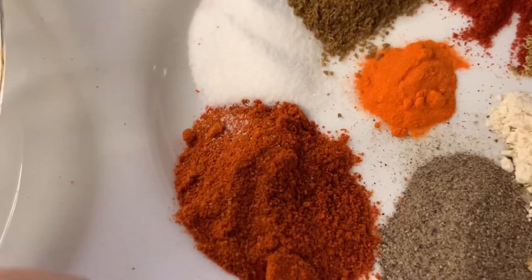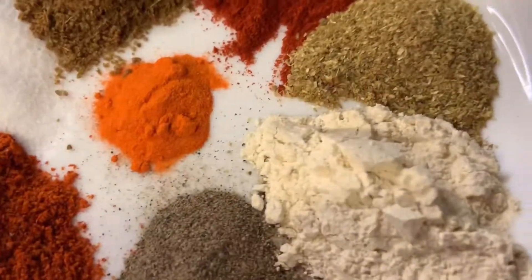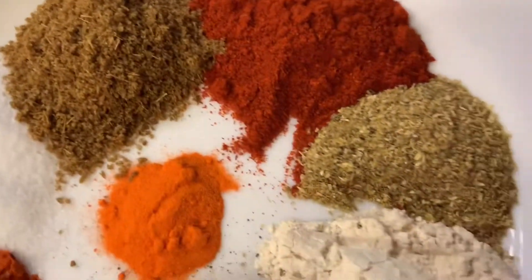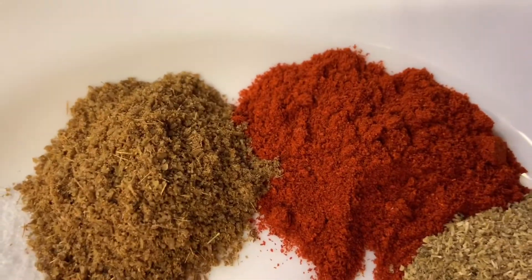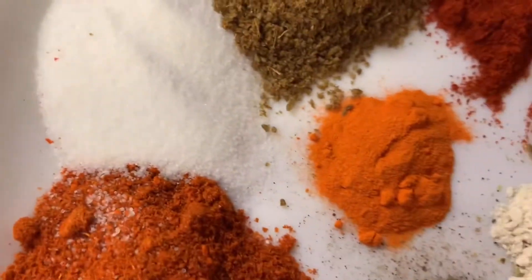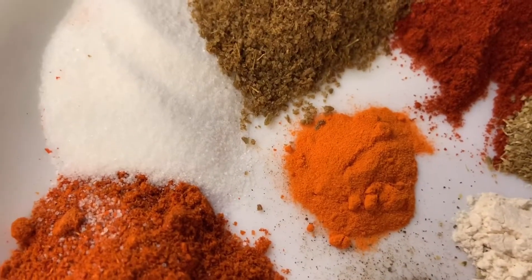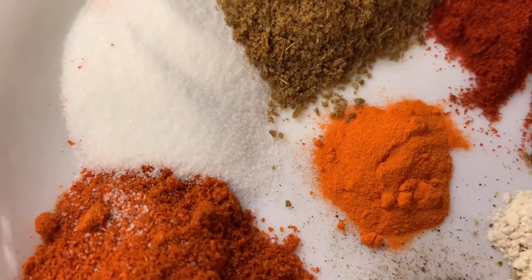I have chili powder, half a teaspoon of black pepper, garlic powder one and a half spoon, paprika powder one spoon, this is a zeera powder one spoon, I have salt one spoon, and a little food color, a quarter teaspoon.